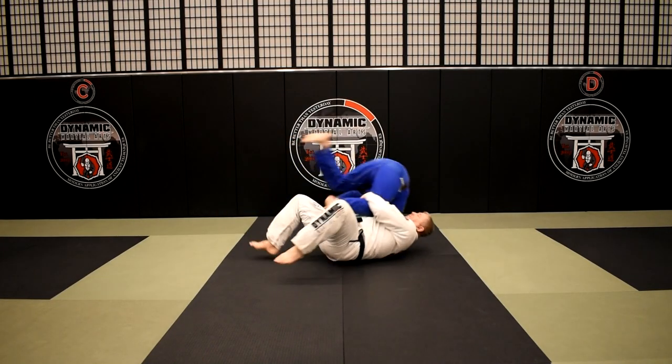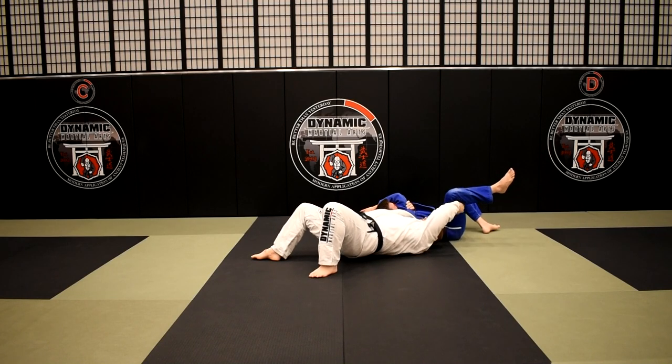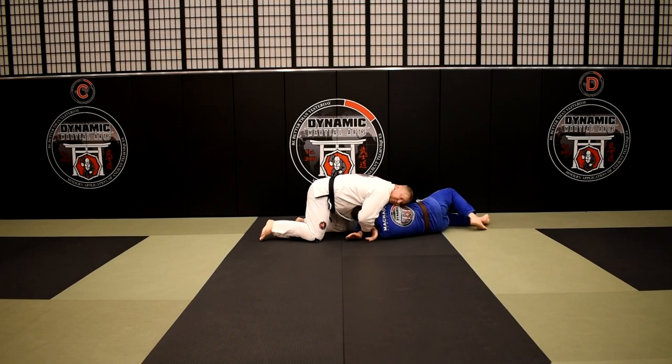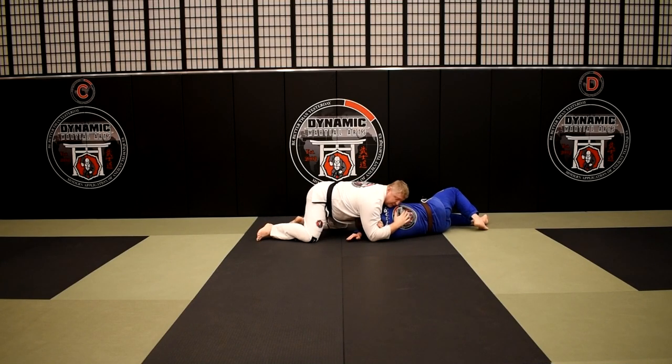Sometimes I'll even connect my hands, but in this case I'm just hooking the leg. Hook the leg, sit — he goes over the top. I keep hold of his arm, roll up, feed my hand through, and get my darts.